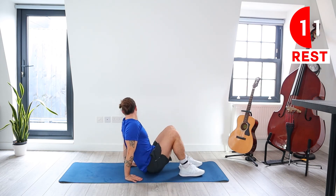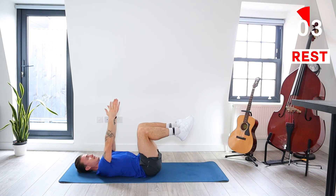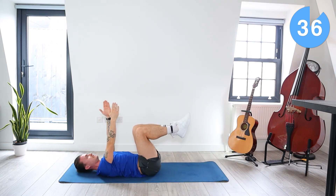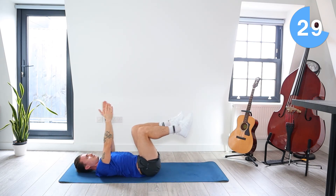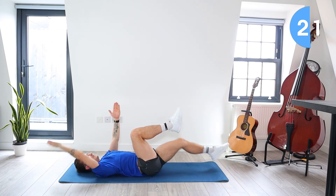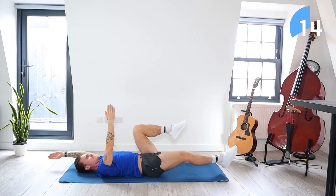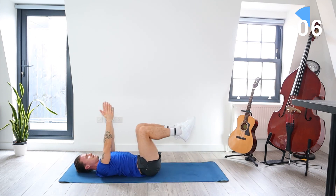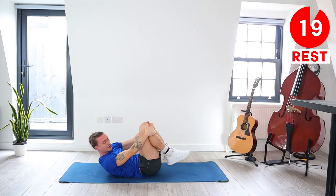Coming onto our backs, doing that same move where legs are up to 90 degrees from the ground, arms are up — drop opposite arm and opposite leg, and alternate between those drops. Keep breathing, keep your core nice and tight, tense those abs. Do these slow with control. You're doing really well, just keep going, try and stick with it — I promise you'll see great results. You've got one more rest — 20 seconds.